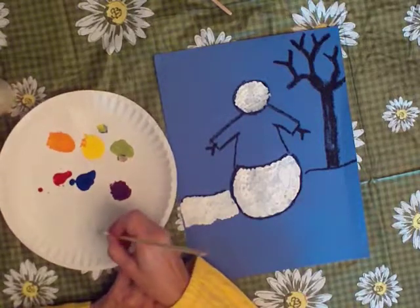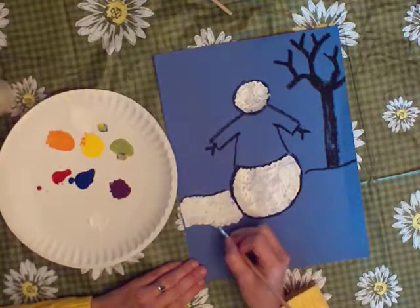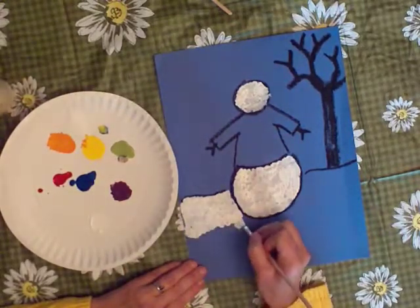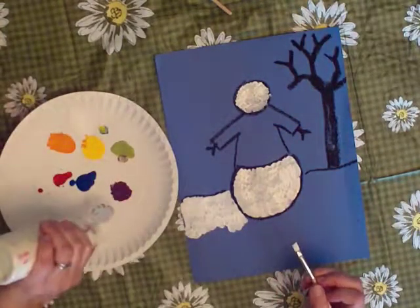See, like that. You notice that I go right up to the line where the snowman is, but I don't go over it, because I want people to see that there's a snowman there. I don't want him to look like he just kind of grew up out of the snow, like a mountain or something.